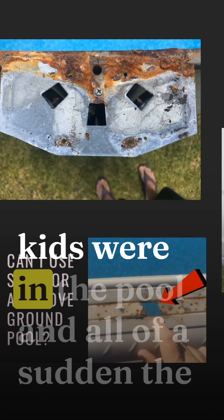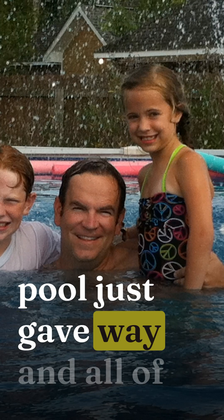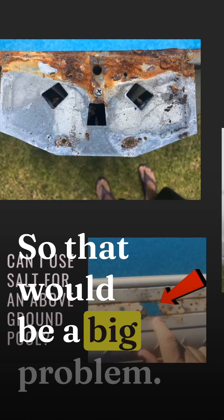So think about that — if your kids are in the pool and all of a sudden the pool just gave way and all of this water just rushed out. That would be a big problem.